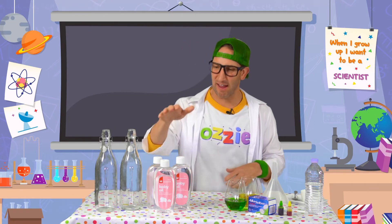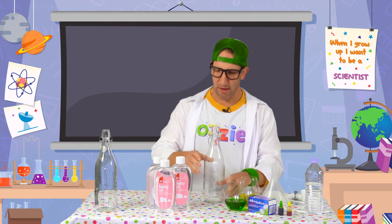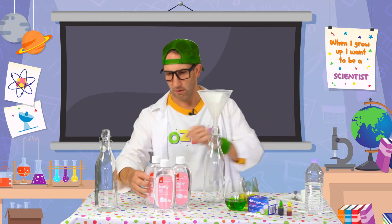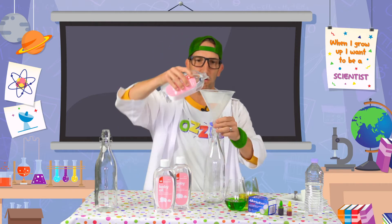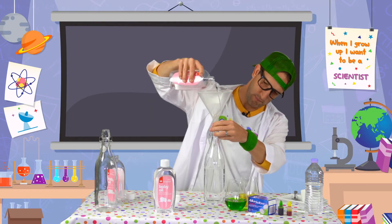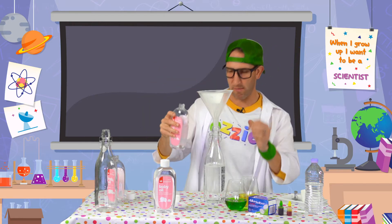The next step is to add our oil to our bottles. Now we've got pretty big bottles here and we want to make those about three quarters full, so we're going to use our funnel and pour our oil. Just like that. And I reckon that's just the right amount.